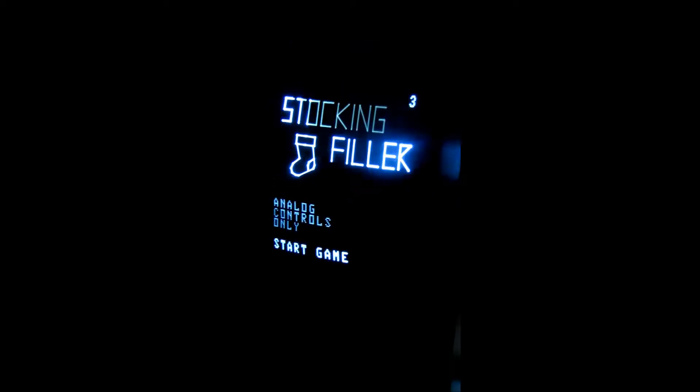Man muss einfach nur die Pakete auffangen mit dem Weihnachtsstiefel. Aber es war ein neuer Highscore. Die Bomben muss man vermeiden, die Pakete muss man erwischen.